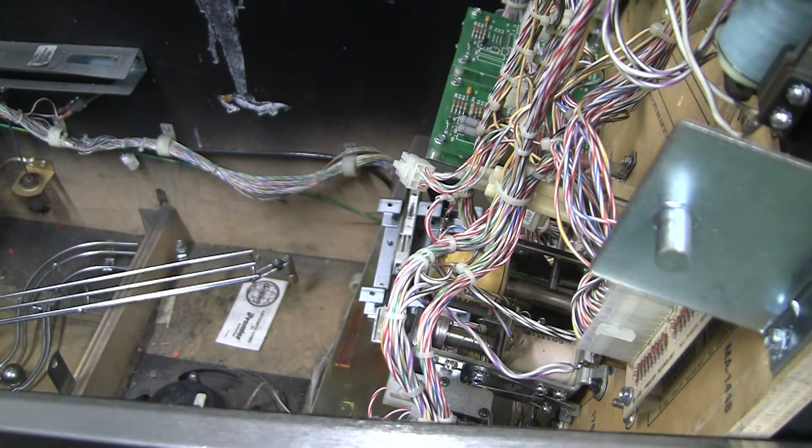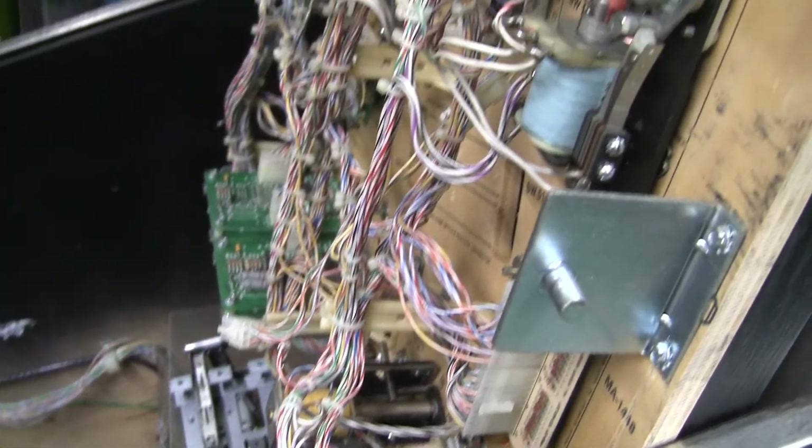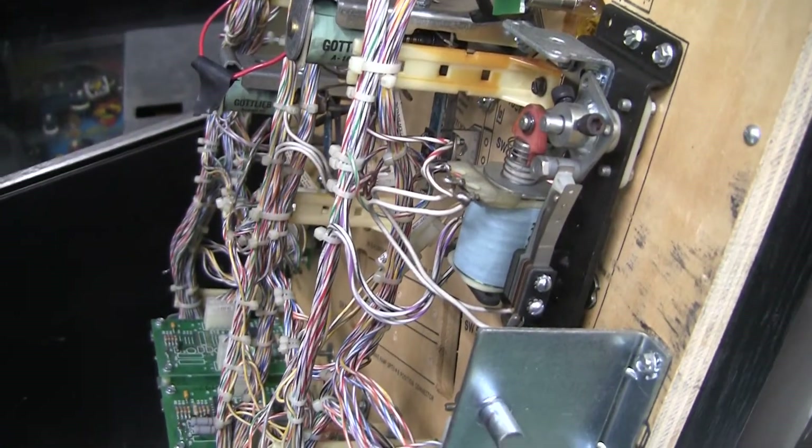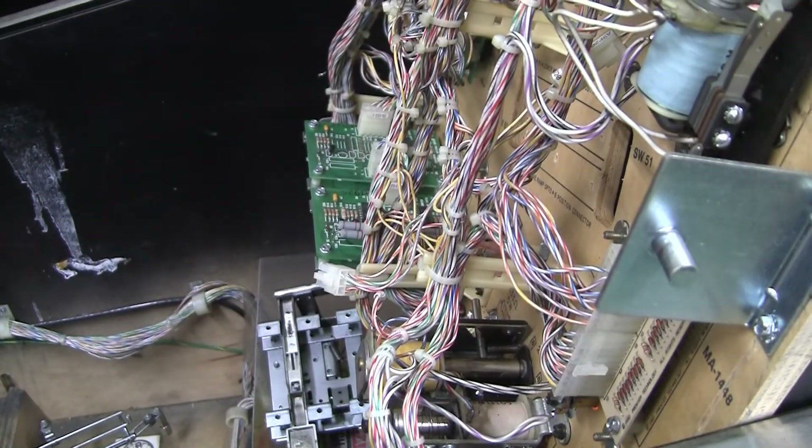I'm kind of impressed — this is at least one area where Gottlieb is really good in the design. If you look at the underside of this playfield, it looks pretty complicated, but there's still space to get in here and work on stuff. It's nicely done. I really think it's pretty cool.